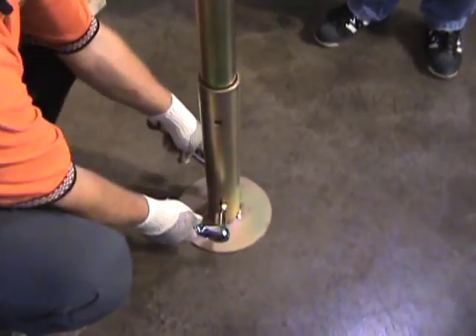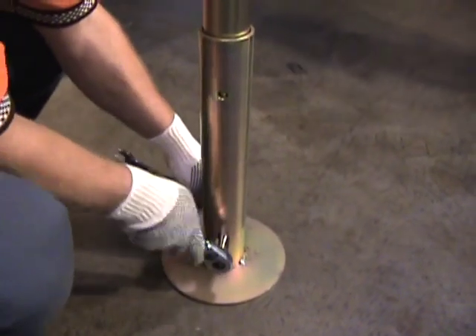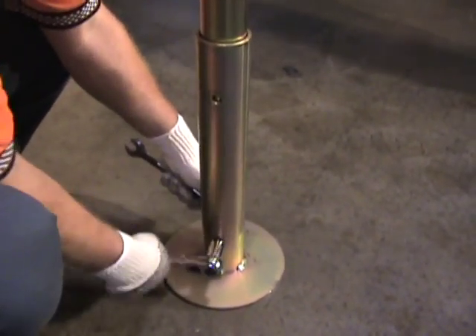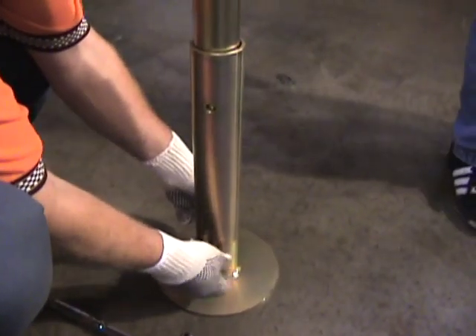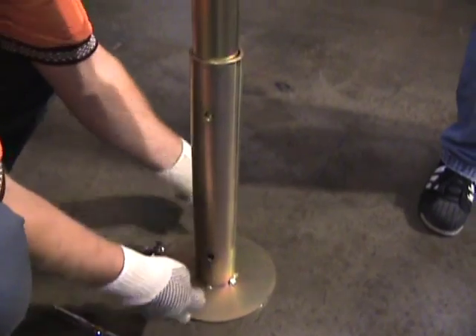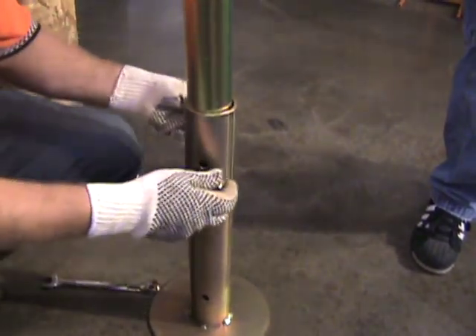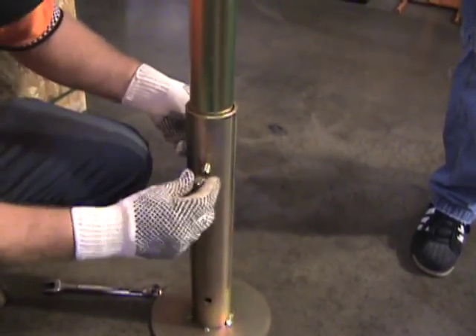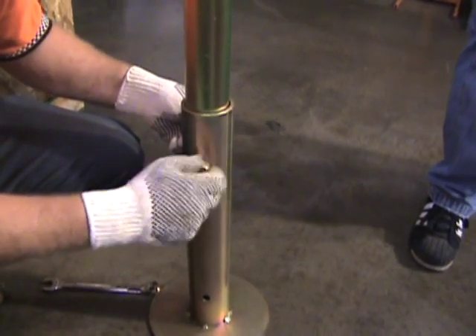You'll want to remove the legs and loosen and remove the bolts that hold the leg top and bottom together, then extend the leg fully and replace the bolt. Do that for each of the four legs.